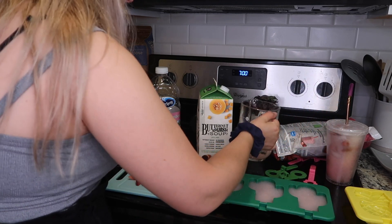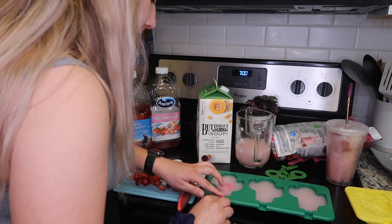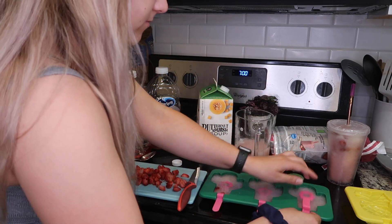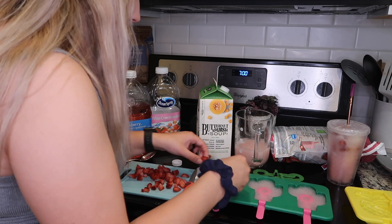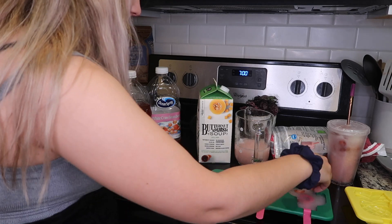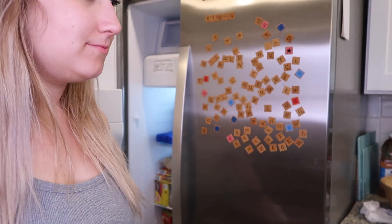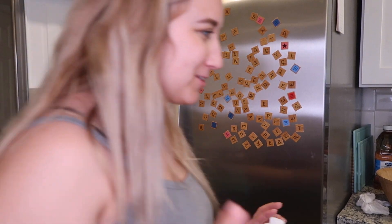Now I'm just going to place the strawberries kind of randomly — actually, before I continue that, I'm going to put in the popsicle sticks. Now I'm just placing the strawberries randomly throughout the popsicle. I'm going to do the same thing to the pineapple ones. I just spilled a little but it's okay.